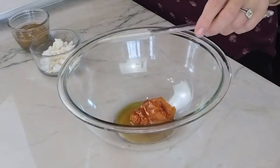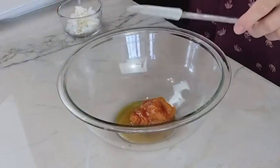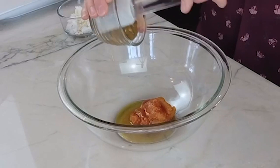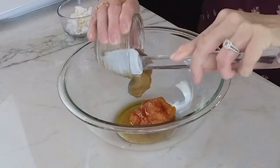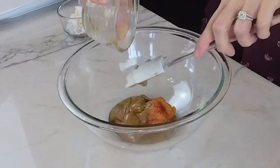You can get all the details of this recipe in the link below. Next up we are going to use almond butter. When you buy your nut butters, make sure it just says the nut in the ingredient list. There should be no added oils, no added sugar, and no added salt. Make sure you read that ingredient list on your nut butters.